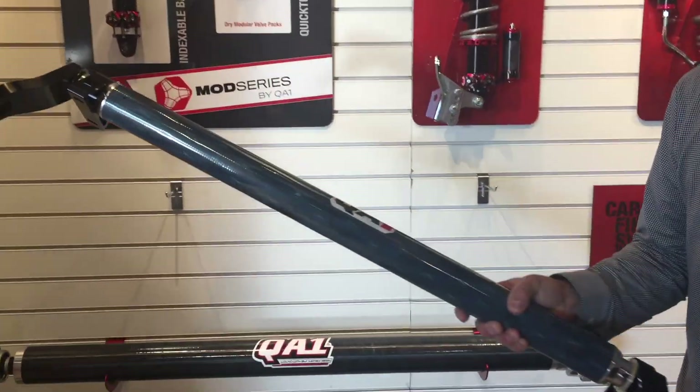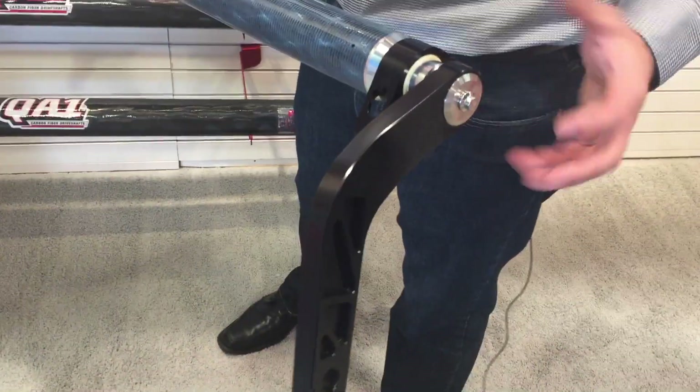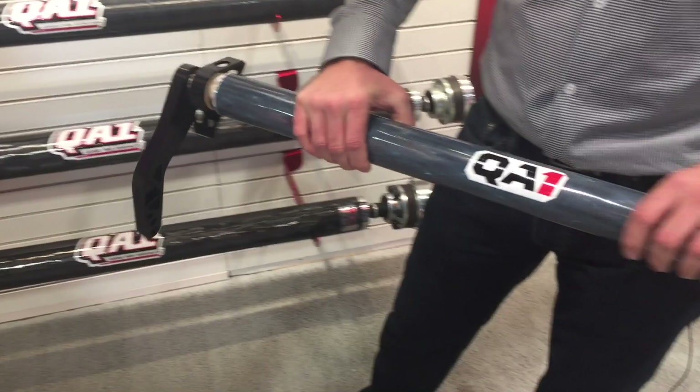We've got this with machined aluminum ends on it, so very similar to a spline bar. It's not actually splined — we've got a three-lobe design on that to hold the arms on. The bar itself, we've got a two and a quarter inch diameter carbon tube here.